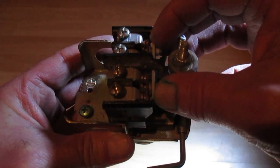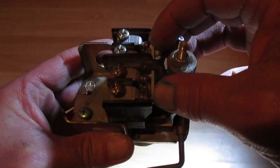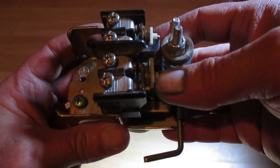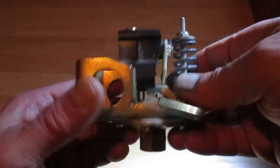Once the pressure in the tank rises to usually 40 or 50 pounds, the switch will operate, allowing the contacts to open, and it will then remove the power to the pump and the pump will stop pumping water.